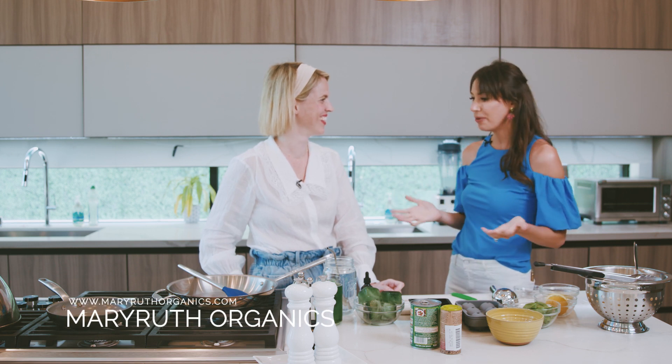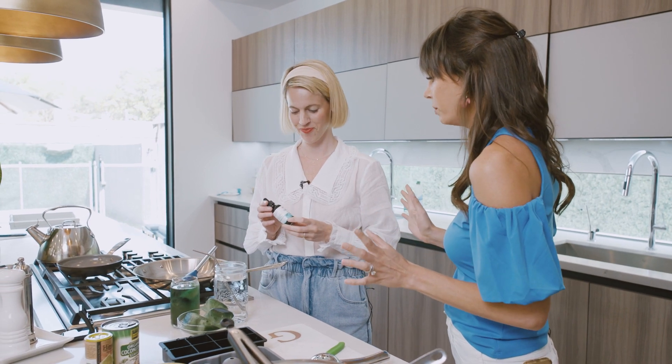Mary Ruth, thank you so much for having us in your kitchen today. What do you got for us? Have you heard of liquid chlorophyll? I have been hearing so much about this, but please tell me more. This is the number one thing that is trending on TikTok.